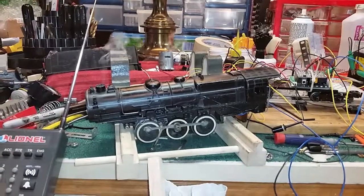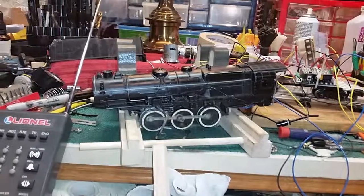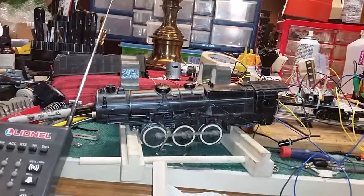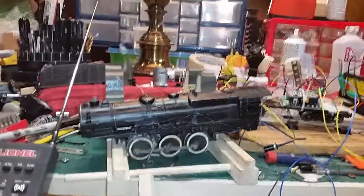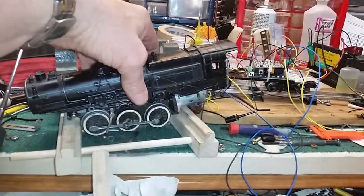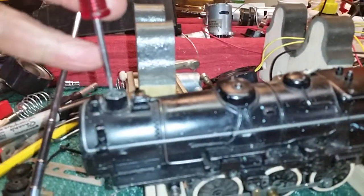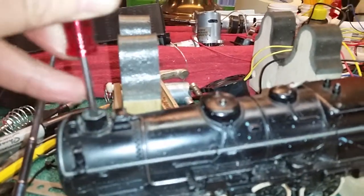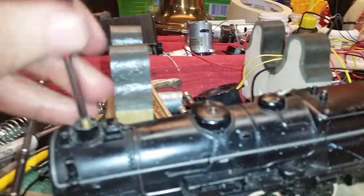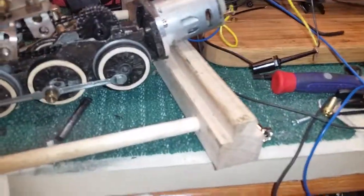My speaker fell over. Pull out the chimney stack, lift the rear, slide it forward. Pull off the body.